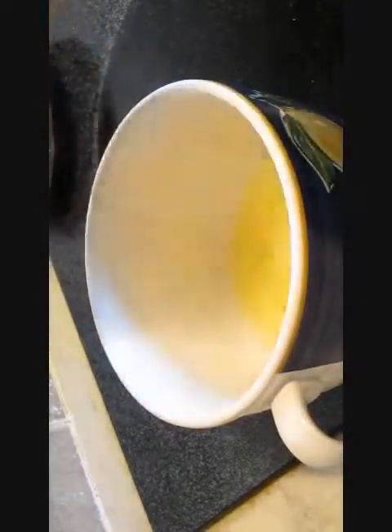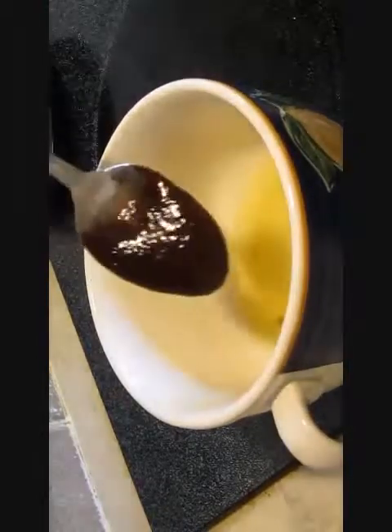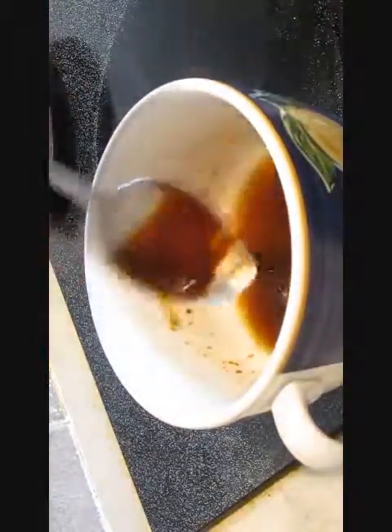Going to add some sugar. Also your choice of either hoisin or oyster sauce — either one's fine, but they both provide a completely different flavor, so go with which one you like the best.